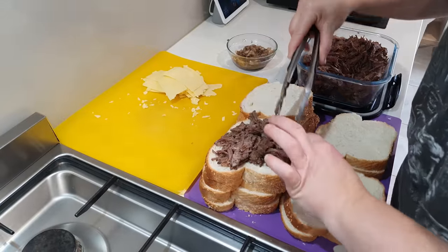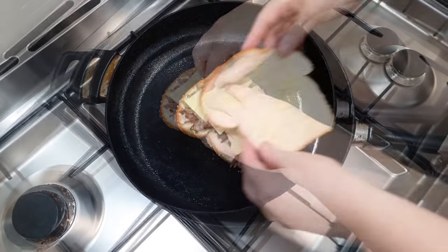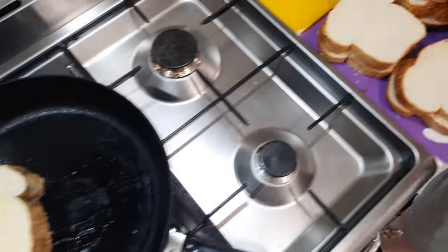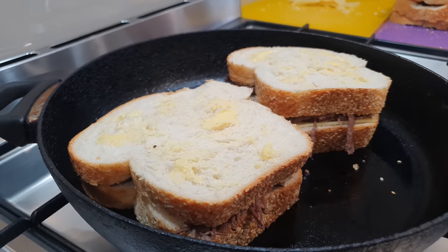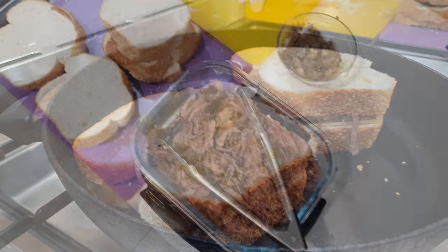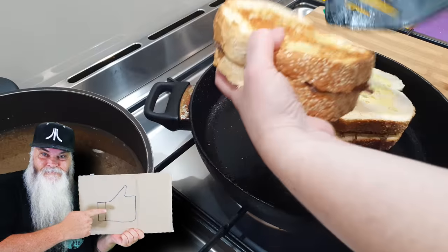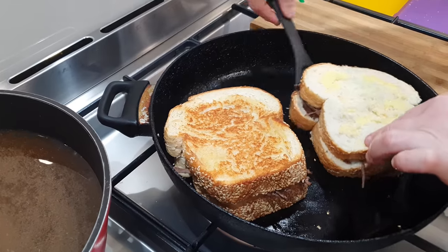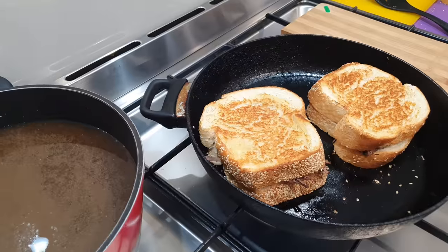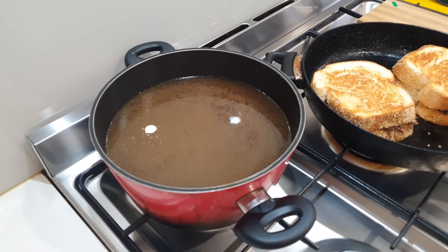Now it's time to assemble all the sandwiches. The pan's preheated, so it's just a matter of browning off the bread in the pan, getting it nice and crispy on the outside with that delicious butter. We're browning off the bread on both sides — it'll obviously get turned over when the bottom side's brown. And while they're browning on the second side, we've got the liquid heating up on the stove to get nice and hot so we can dip the sandwiches into a beautiful hot broth.